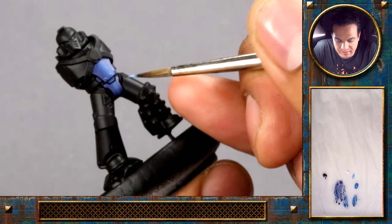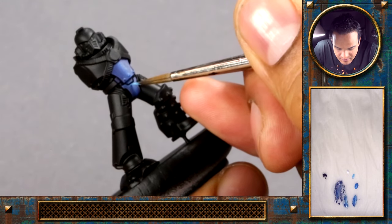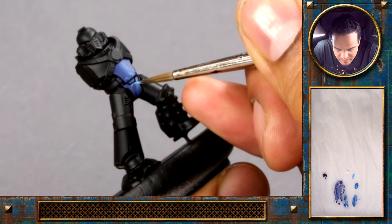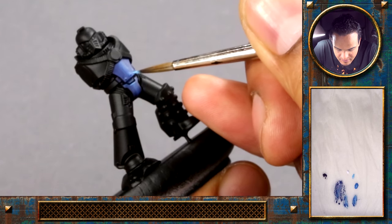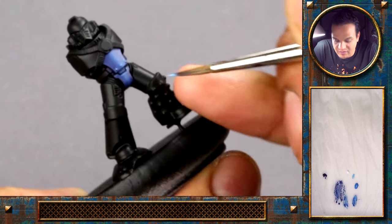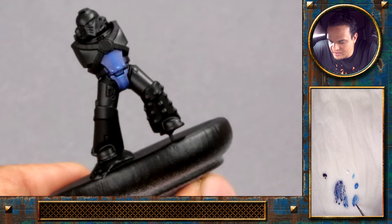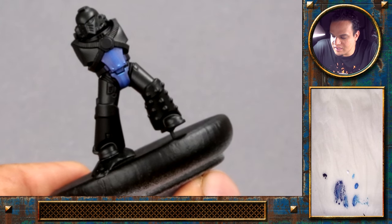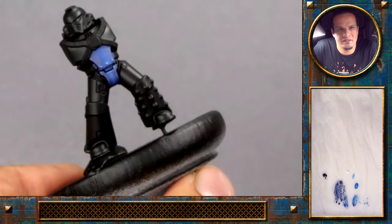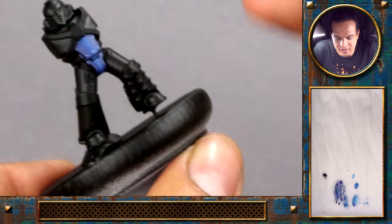Even when you do the loaded brush, there are some areas — because of the way you need to angle your hand when you paint — where you use layering and glazing because you can't get in at that angle. I would say I always use a combination of different techniques. On most models you have all the layers, glazes, feathering, and the loaded brush in there.